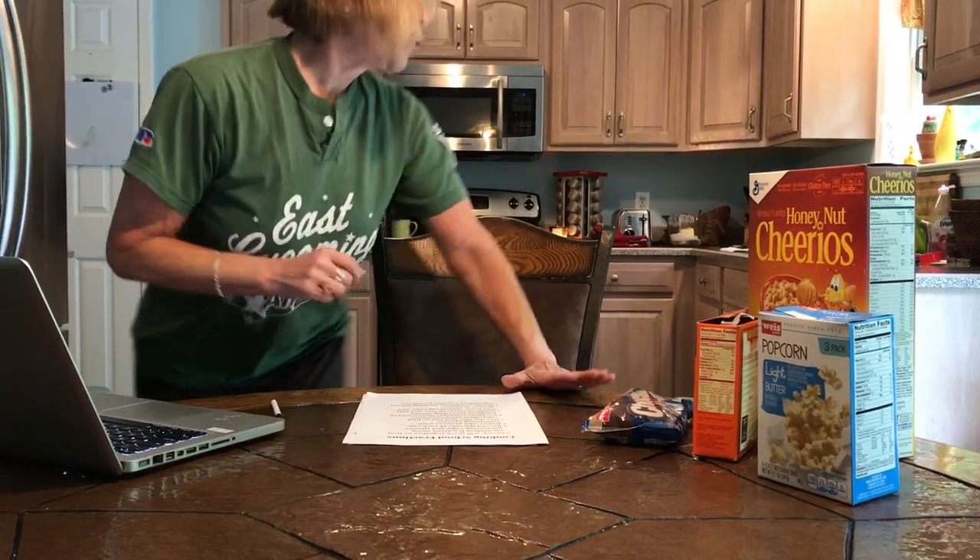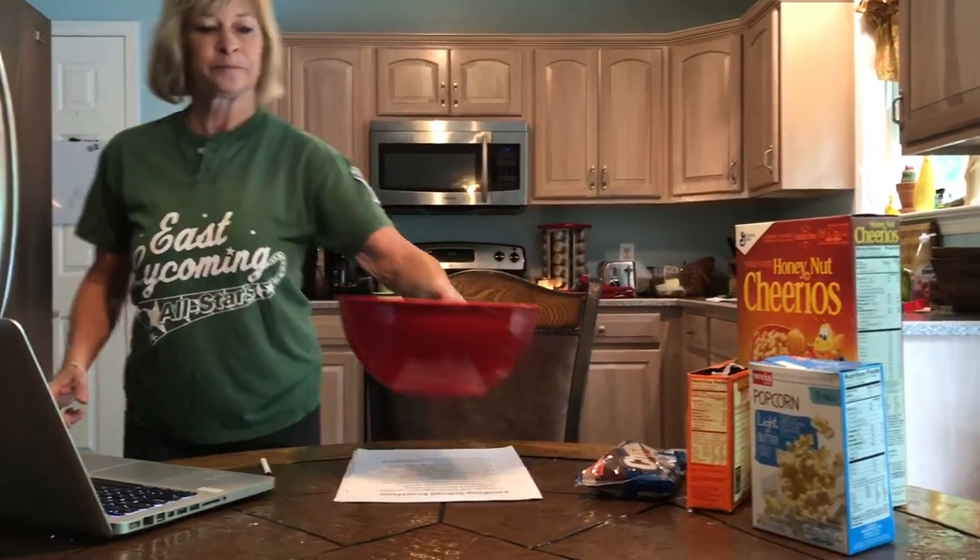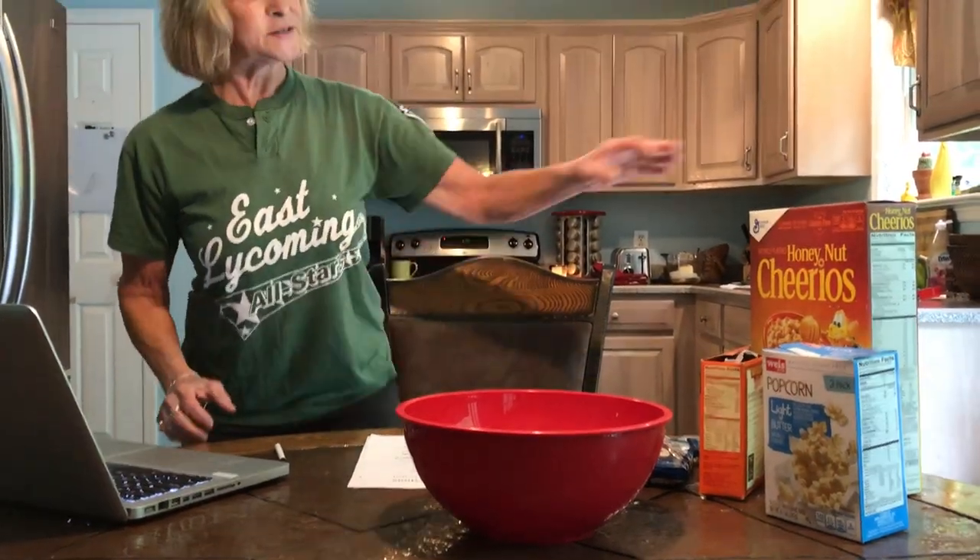Unfortunately it is really healthy for you, or Mrs. B wouldn't be making it. So what I'm going to give you is a recipe. Now this recipe has honey nut Cheerios, popcorn that will be popped, pretzels, chocolate chips, craisins, and miniature marshmallows.